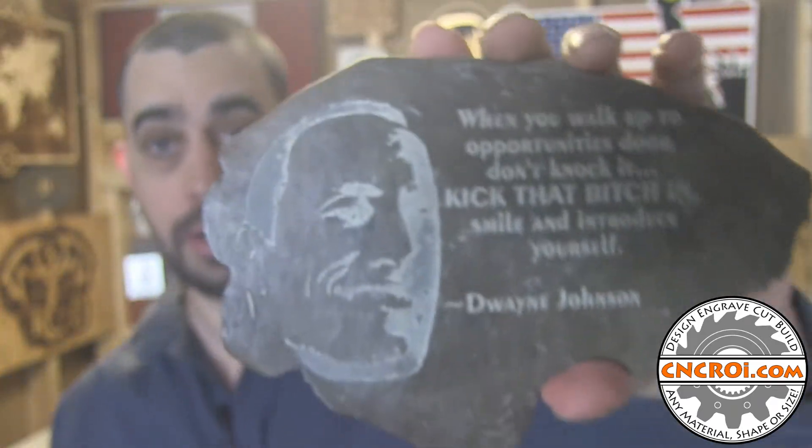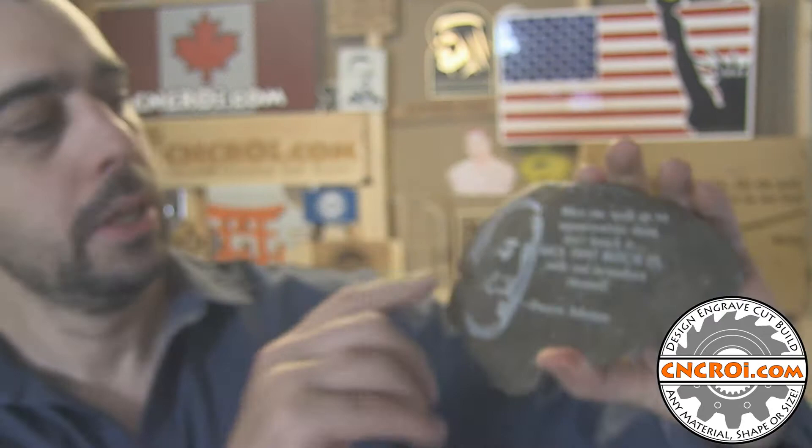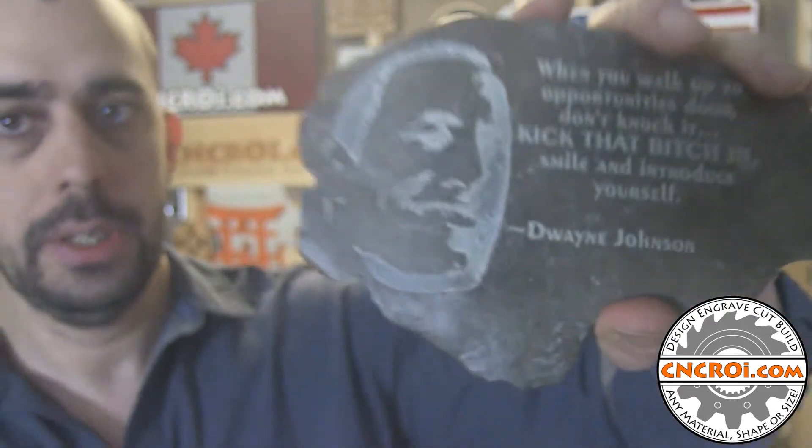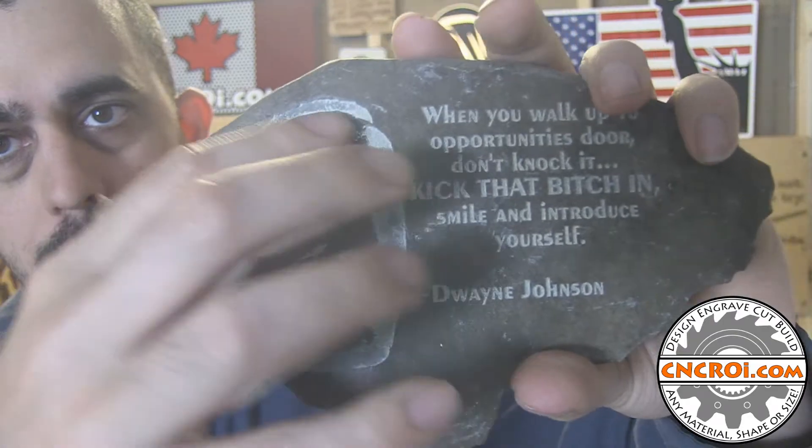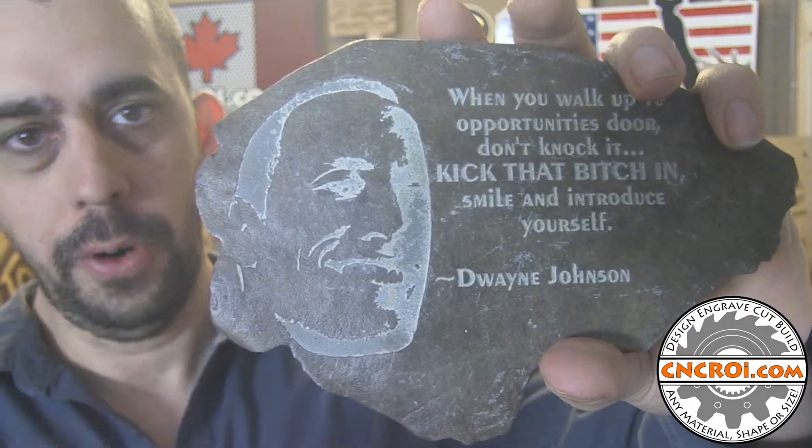This is a good example of what we can do on rock. We can do any kind of imagery that you want, but the best imagery is black and white because we need the ultimate contrast. If you look at this rock here, there's just not a lot of room for extra details — it's either you're engraving it or not.